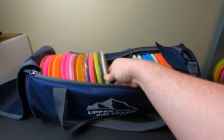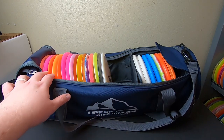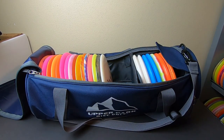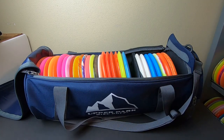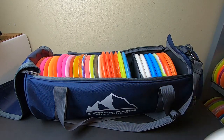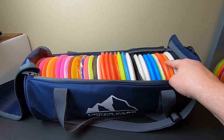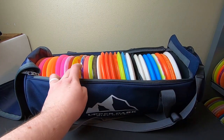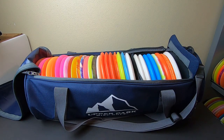That's all my backup drivers right there — Furies, Havocs, Evaders, and an Essence. That's basically all the backup throwers I really have. Let's put some mid-ranges in as well — we already have seven putters — and get a quick count. One, two, three, four, five, six, seven, eight, nine, ten, eleven, twelve, thirteen, fourteen, fifteen, sixteen, seventeen, eighteen, nineteen, twenty... plus another fourteen on the other side.